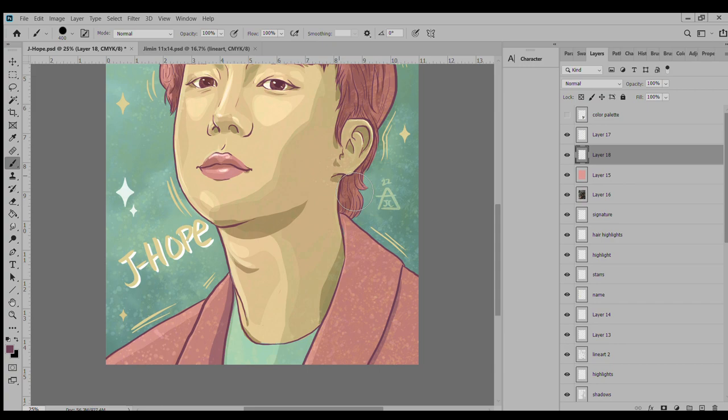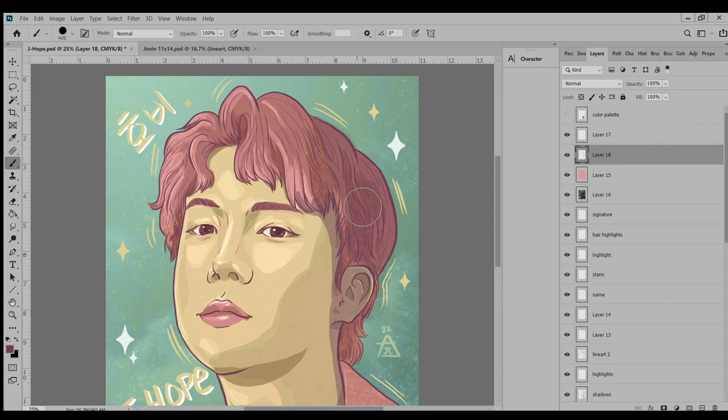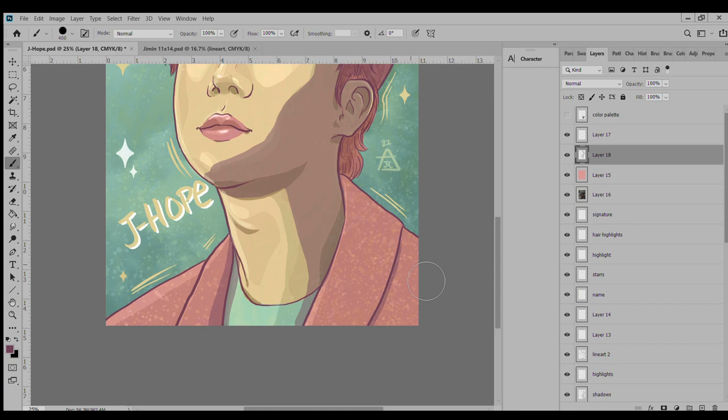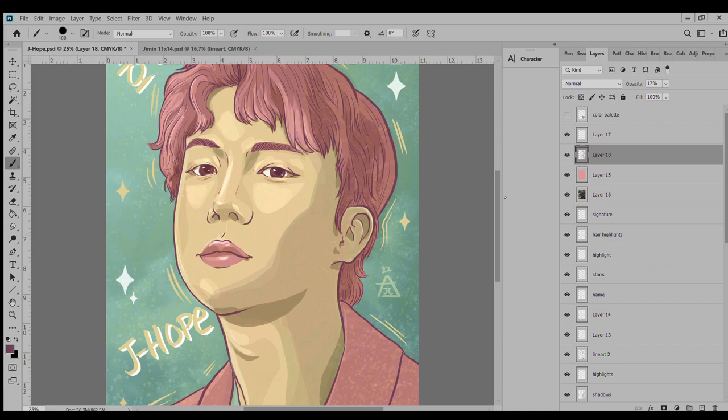I've learned more about my process and structuring these illustrations. Specifically for J-Hope, this is where I started using different color palettes — instead of picking random colors, I found a color palette that I liked and used those colors to inform how I wanted the image to look. Looking at it more now I hate it less. I originally really didn't like how J-Hope looked compared to the others — it feels like I phoned him in, but I think I just got tired and was losing steam on liking art.